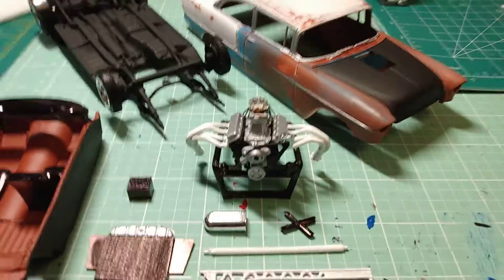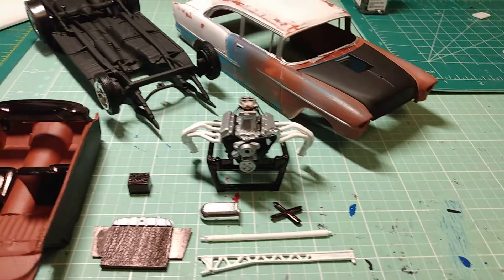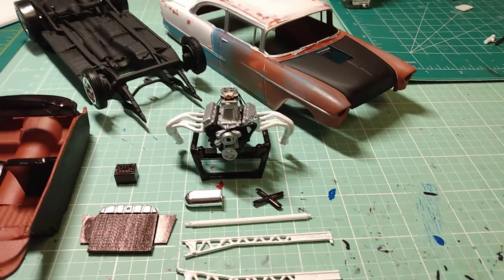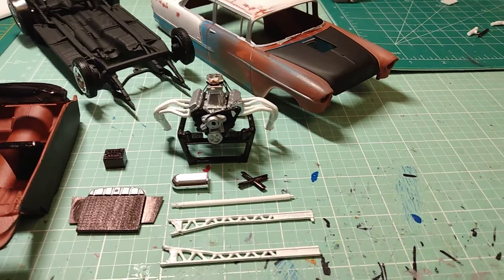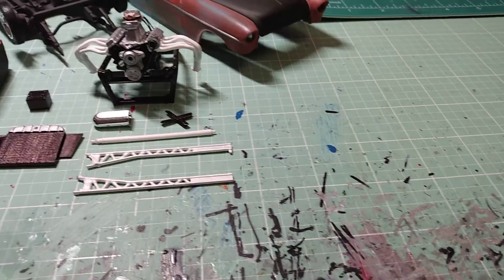Those headers look pretty wide, I hope they fit. I don't want to have to go cutting them down — I mean, I'll do it if I have to. Got all my other parts painted up, driveshaft included, still have to do a few more things.